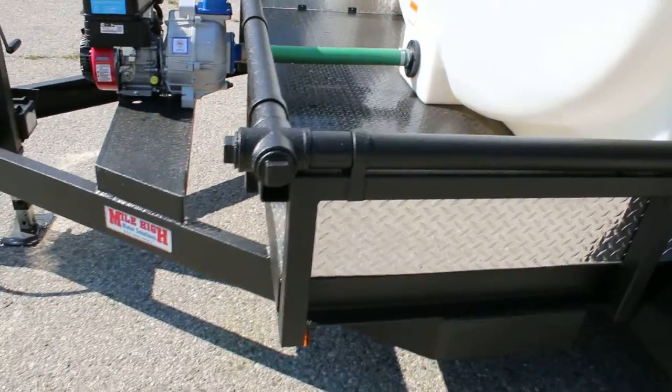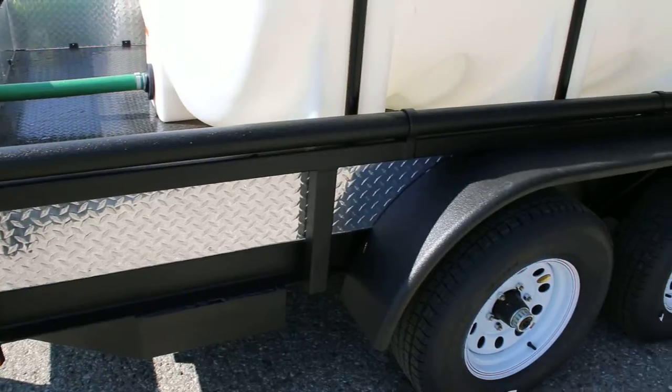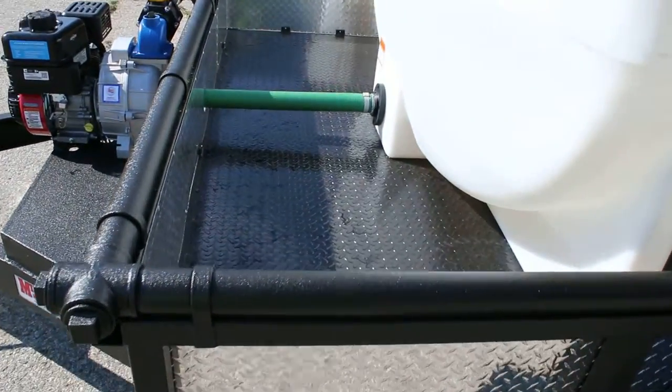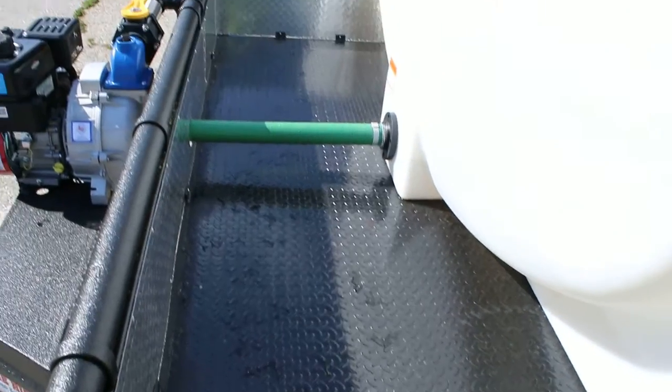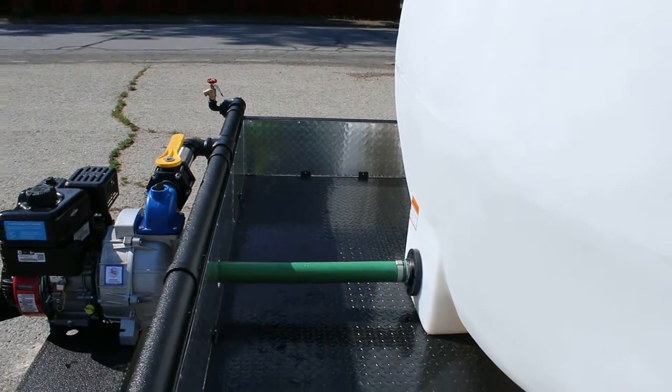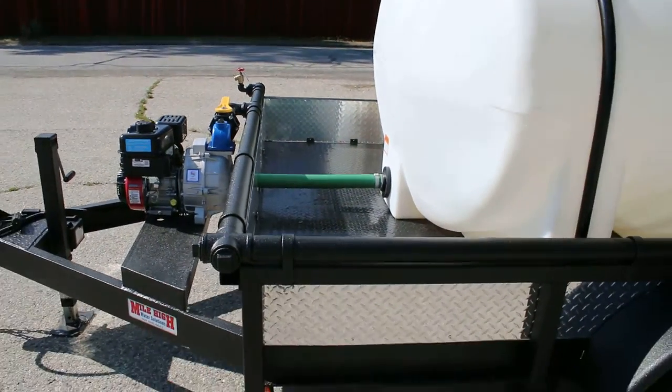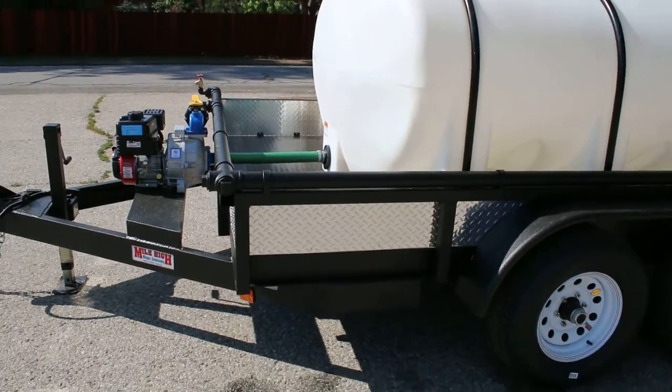Also standard equipment on our trailers are the diamond plate enclosures. The diamond plate enclosure gives us significantly better storage than our competitors. You can put a thousand foot of garden hose and a thousand foot of fire hose, tools, gas — everything you need for the job. That way you're not beating up your tow vehicle.